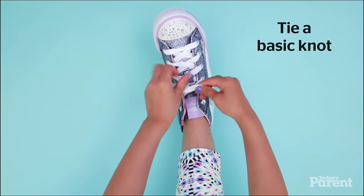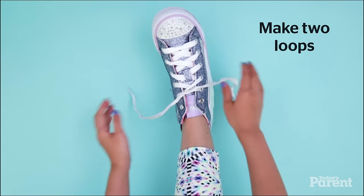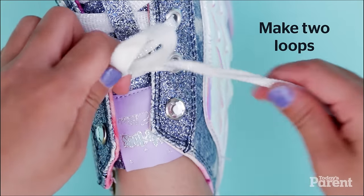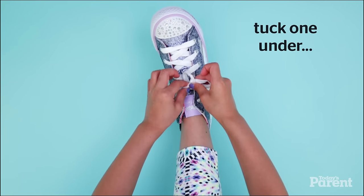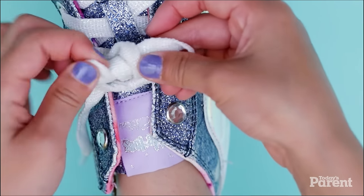Tie a basic knot. Make two loops. Criss-cross the loops. Tuck one under and pull.